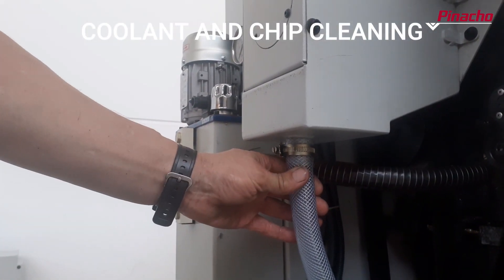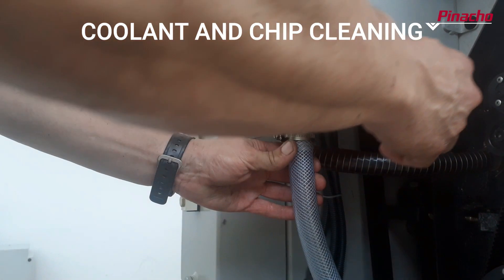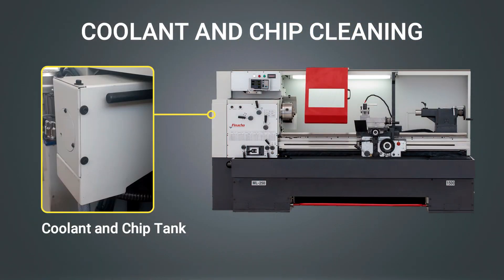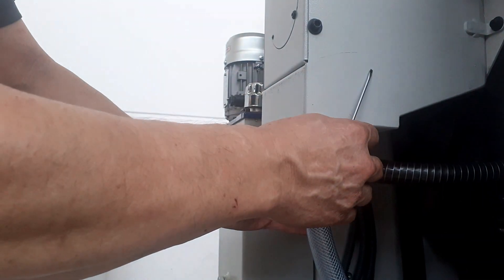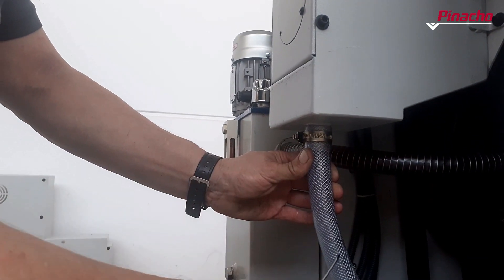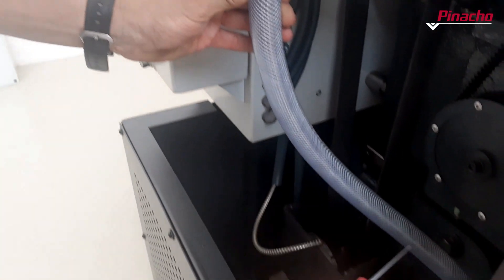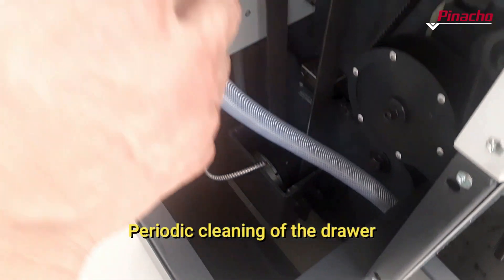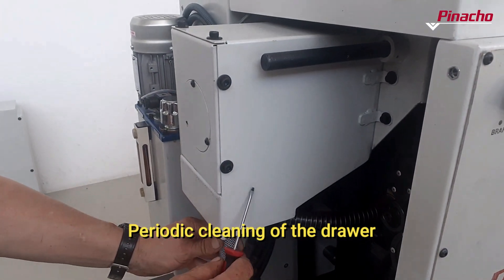As we are machining our workpiece, coolant and chips flow through the main spindle. Both go to a tank located at the back of the spindle. The coolant is filtered and follows a return cycle to be returned to the tray and reused. The chips are stored in the drawer, and it is advisable to clean this drawer periodically through the door provided for this purpose.